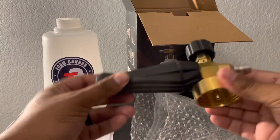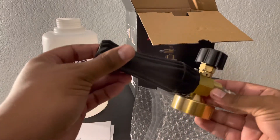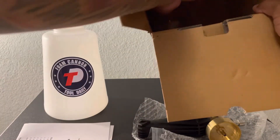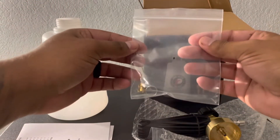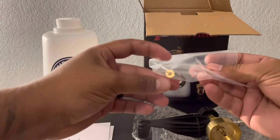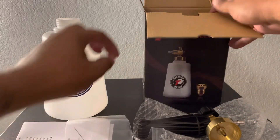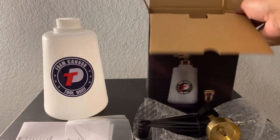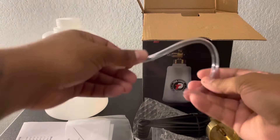Got the instruction booklet here. Here's the device itself — what is actually going to be producing the foam. You got an extra orifice and pin, and what I'm assuming is a 1.1 orifice. Here's the tube — somewhat flexible.